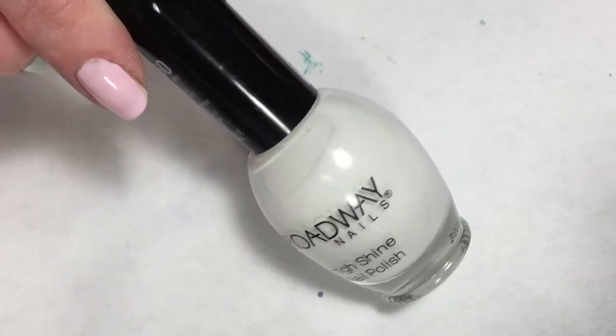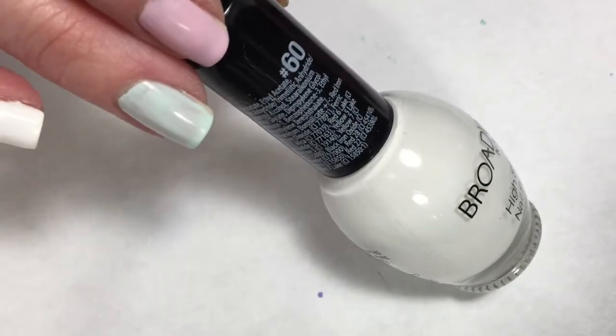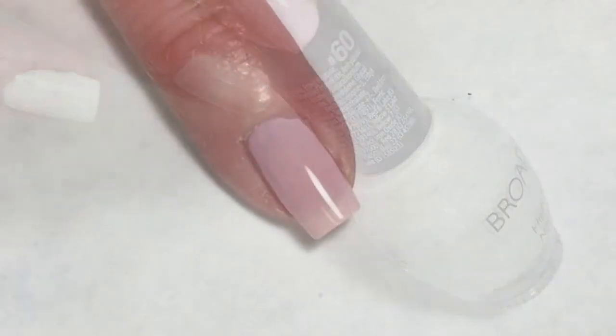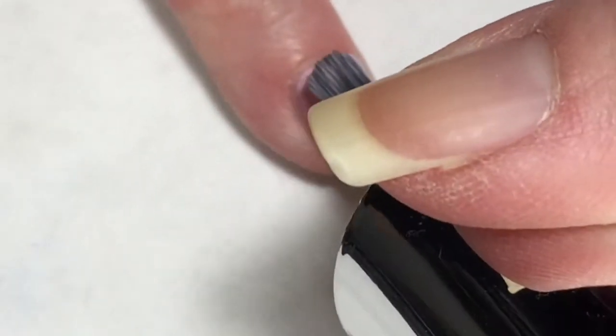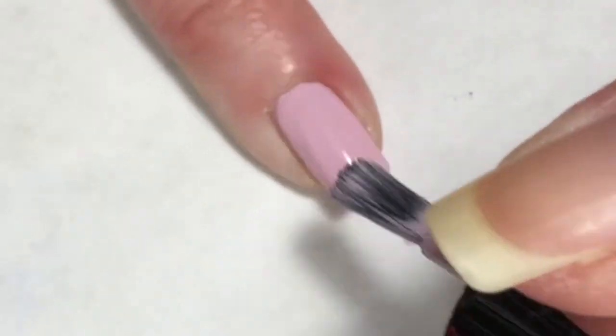I did want to do some type of nail art for this mani, so I did put on my accent finger two coats of Broadway Nails Snow White. In the second coat of I'm Not a Ballerina, it builds on itself very nicely and becomes completely opaque.